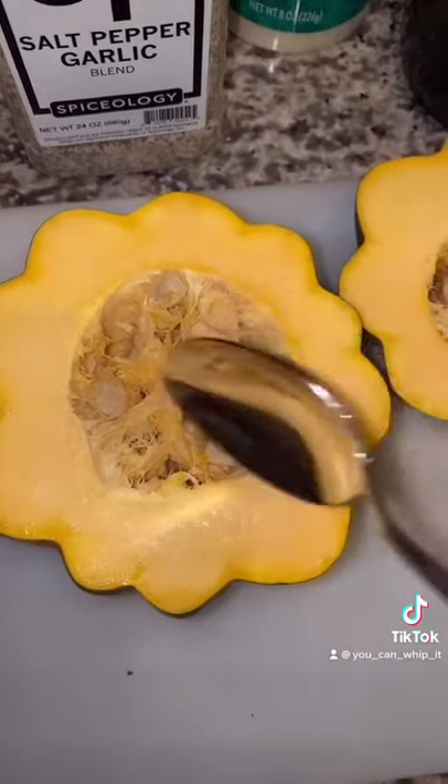Next, you're going to want to take a spoon and scoop all these seeds out. Throw them in the garbage. Place these into your air fryer.